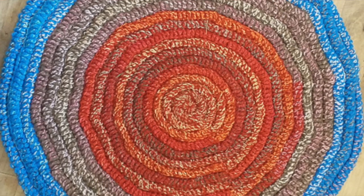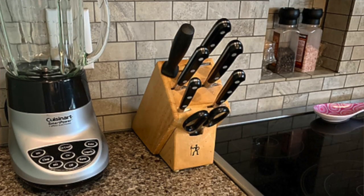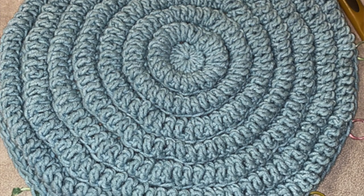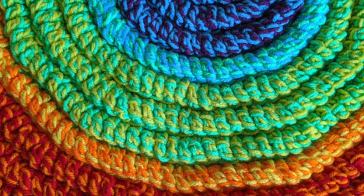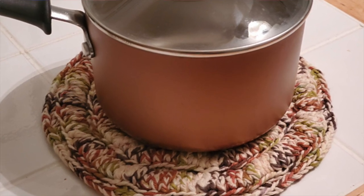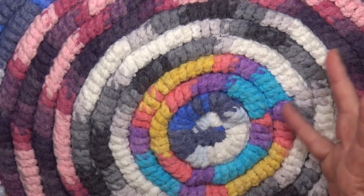Hi everyone, welcome back to Jolie Knott's Crochet. I'm Crystal and today we are going to be making this funky fun circular rug. This rug can be made with whatever you have left in your scraps in your stash, any odd singular balls that you have. You can also make this rug any size from a small hot pad to a small bathroom rug or even a really large living area rug.